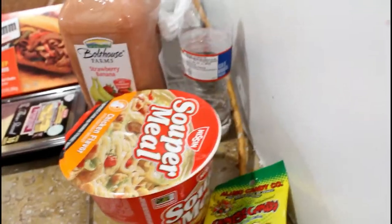So I got everything ready, nice and neat. I'm just going to show you guys real quick what I got and how much I spent today.